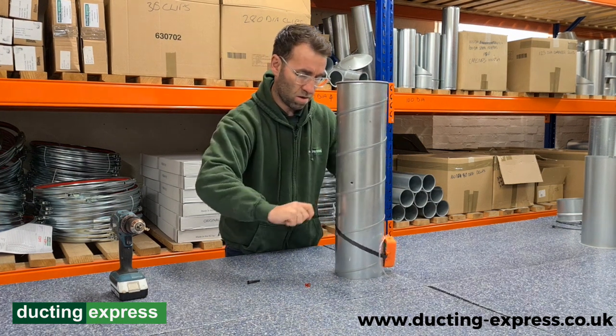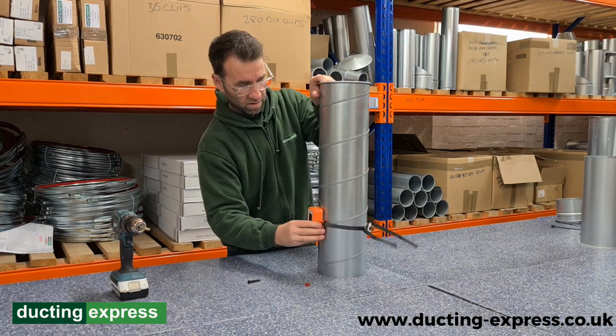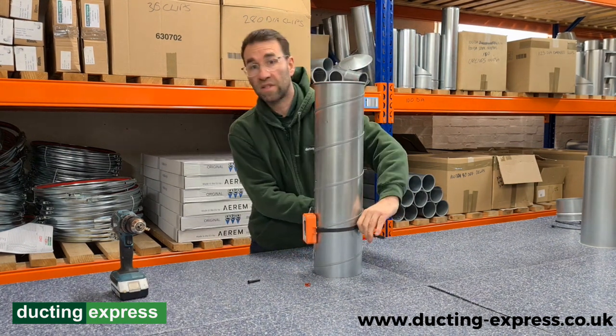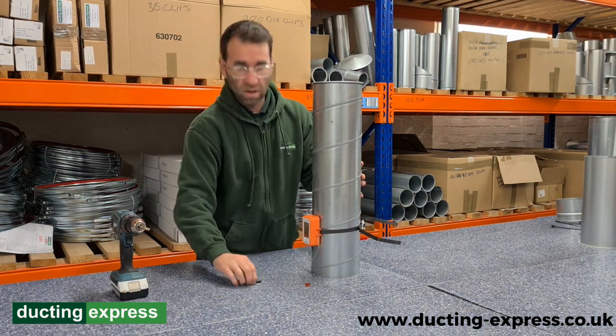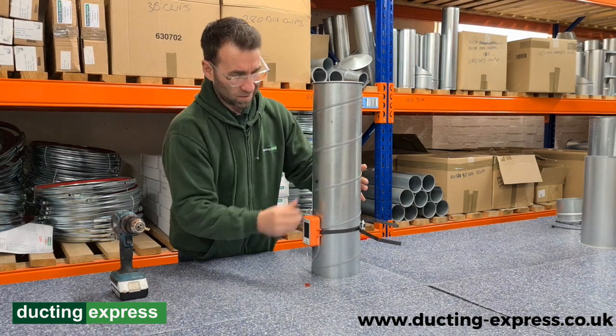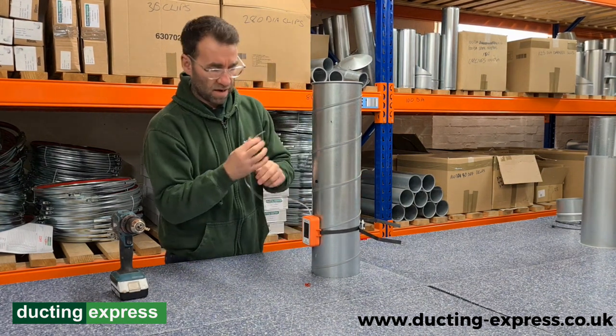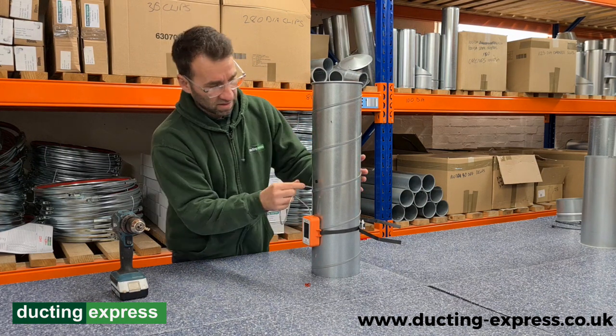Then tighten. Position any way you want. I've got a little hole here that's already been pre-drilled. That's where the little gubbin goes. Then cut your tubing down, as and where you want to see your monitor situated.